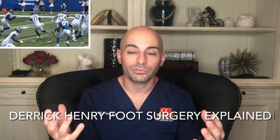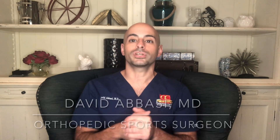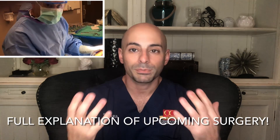So Derek Henry is human after all. This giant of a man — unfortunately we found news today that he has what's called a Jones fracture, which is a fracture on the outside bone of the foot, and he's going to be undergoing surgery. I'm Dr. David Abbasi, an orthopedic sports medicine surgeon. Make sure you guys subscribe to the channel, but first let's talk about Derek Henry and what's going to happen in this operation and what to expect going forward.